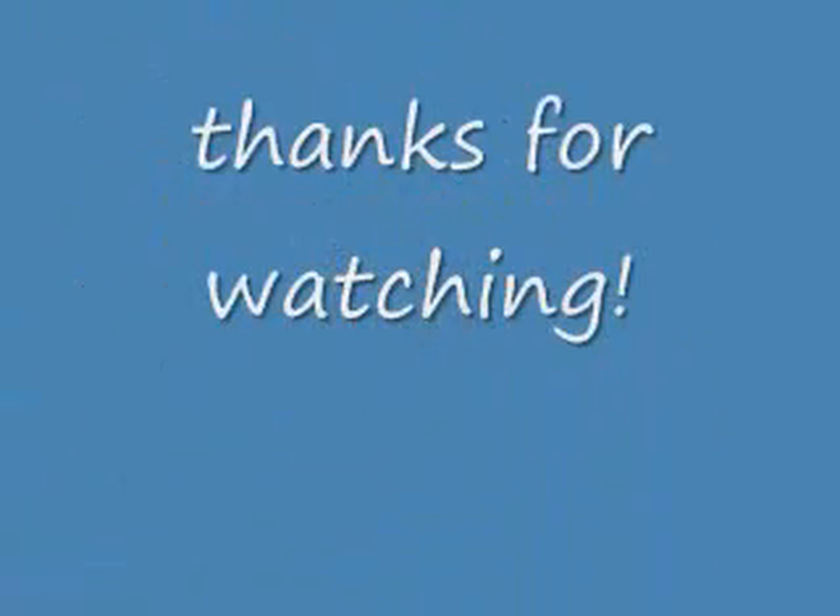That's all I got time for, but I'll be back with more videos.